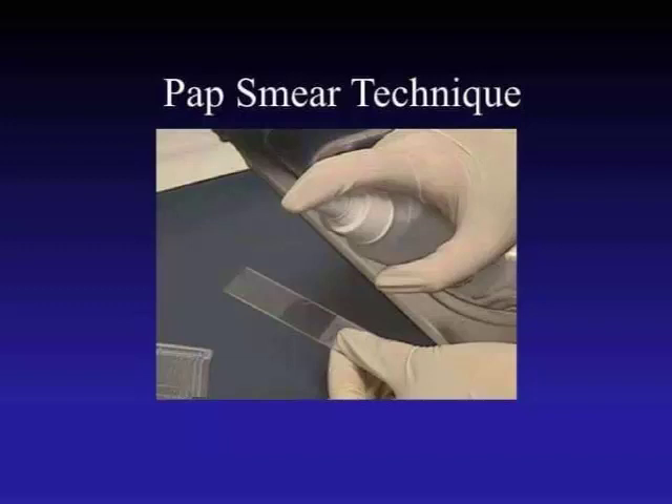Hello guys, welcome back. Today our topic is pap smear technique. Let's start the topic: pap smear technique.